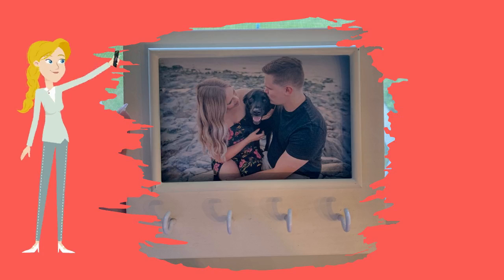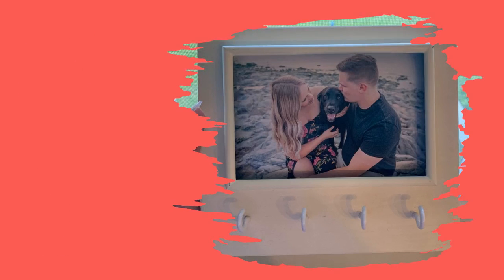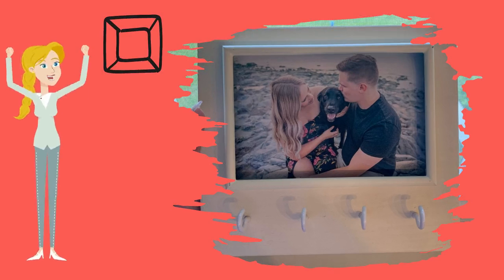Place your picture inside of the frame. Add a command strip or a photo hanger to the back so that you can attach it to your wall.